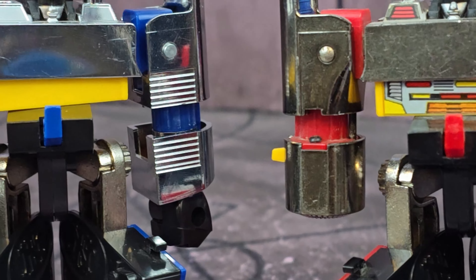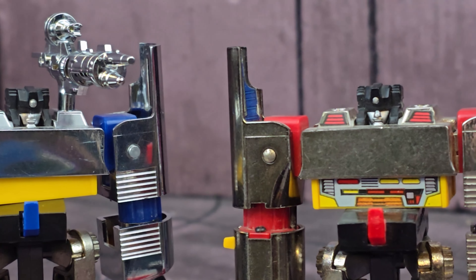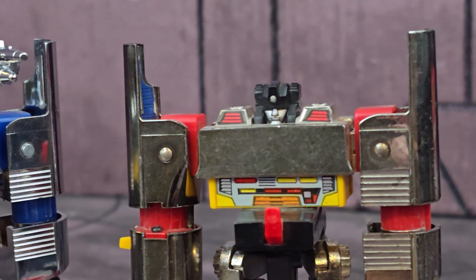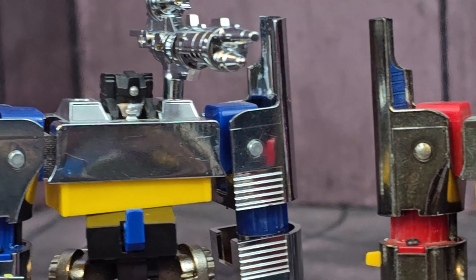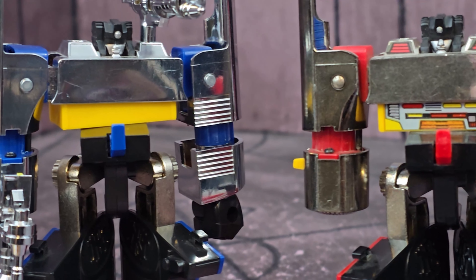Let's get a close look at these head sculpts. As we can see, the heads look exactly the same — there's really no difference. The features are nice, and they're pretty much exactly the same. There's not really a lot of difference at all. Like I said, you can tell by the copyright that there is a difference.